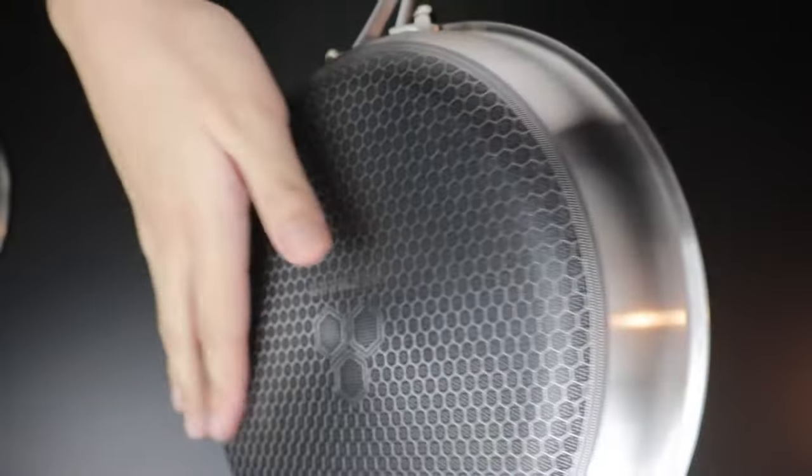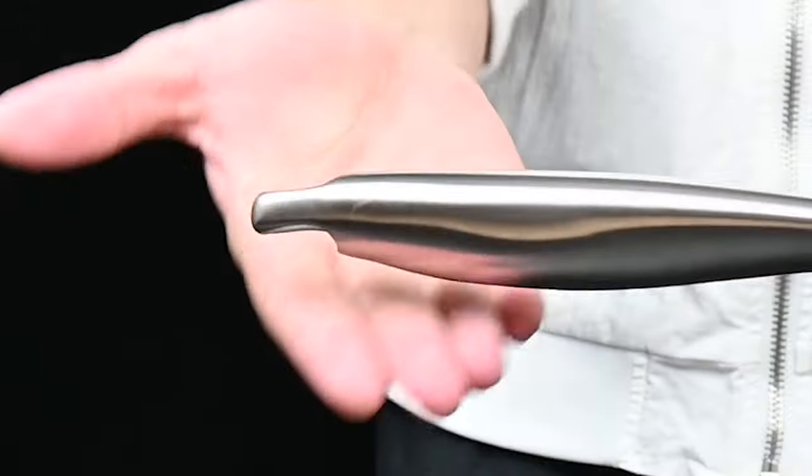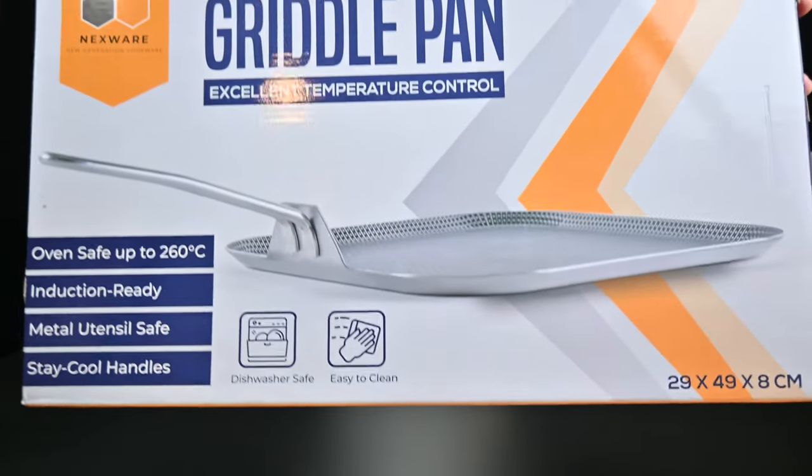Overall build quality will be a 10 out of 10. I will show you the tri-ply construction later. Moving on to the ergonomic handle — very nice. It doesn't hurt when you hold the pan when you cook for long periods of time.